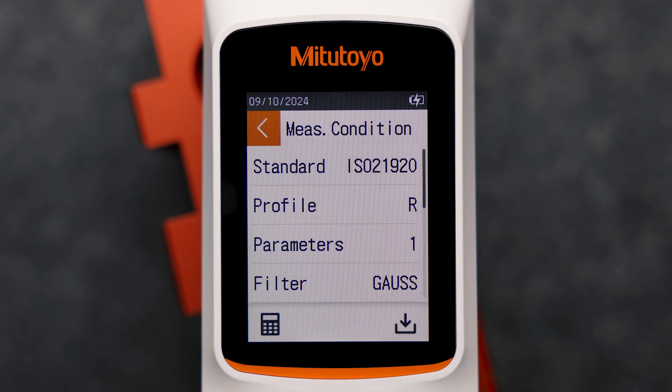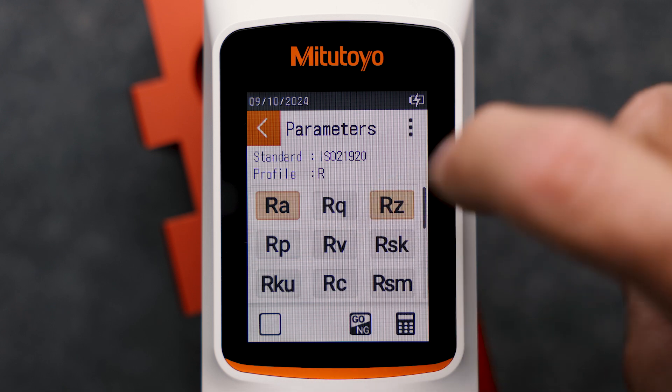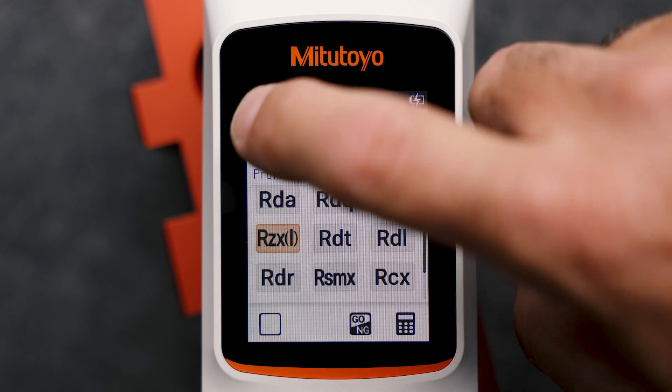Then we define the roughness parameters. The SurfTest SJ220 supports various roughness parameters. I can select the parameter by simply tapping on it. I activate Ra, Rz, and others.